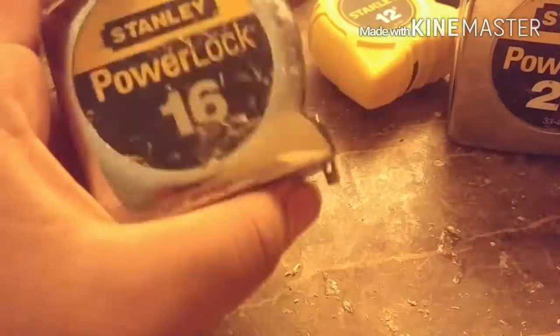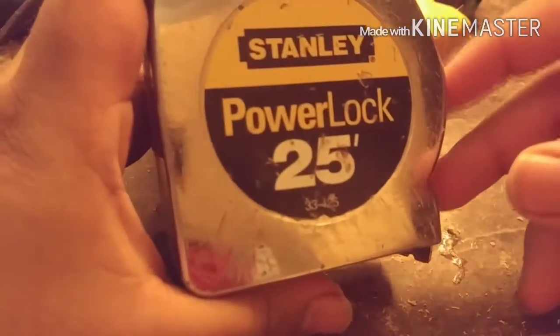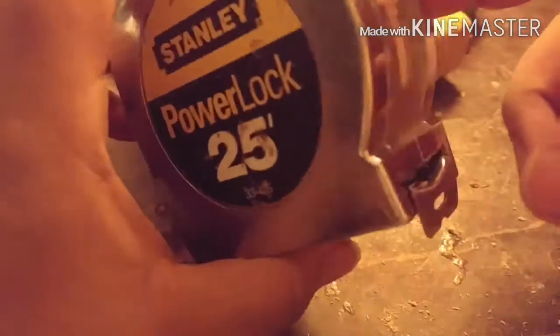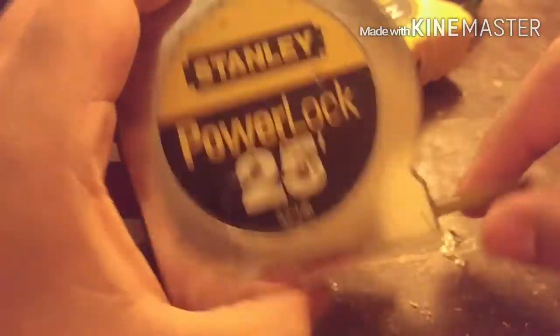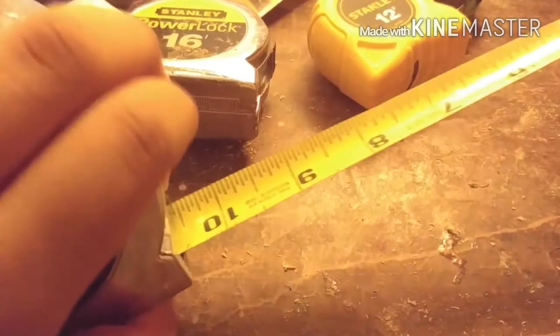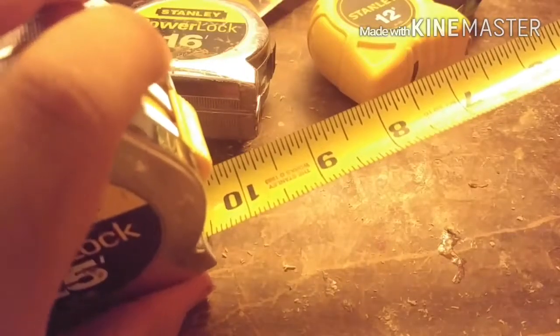Over the years these are Stanley lever locks — these are kind of old. This one is 16 feet, and this one is 25 feet. This one doesn't have many features. This right here is a lock. Let's say I extend it and it comes back — I extend it, put down the lock, and it will stay in position. Every normal tape measure does this.